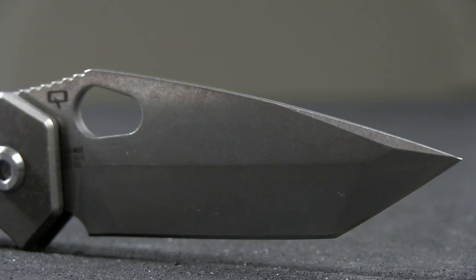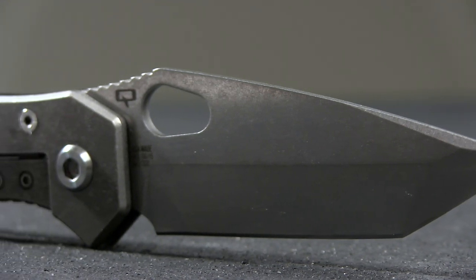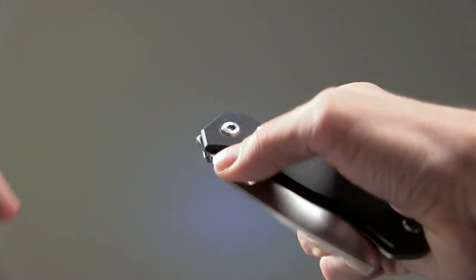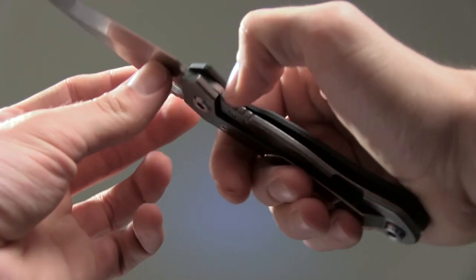Both blades are constructed with CPM-154 stainless steel. Deployment action works very smoothly thanks to the new implementation of the patented Orb pivot system.